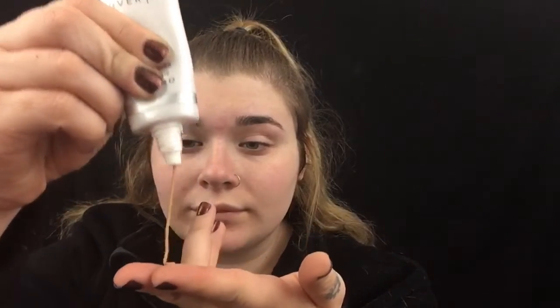First I'm just taking my Cover FX blurring primer — I know I used a lot of it. I've kind of been using a lot of it lately because my face has been super textured. Now I'm taking my Koki foundation, which shot everywhere and got all over my desk, and I'm just using this brush and blending it in. I usually use a beauty blender but I didn't feel like getting up and dampening one, so we're using a brush today.